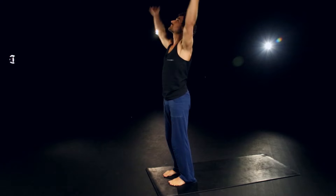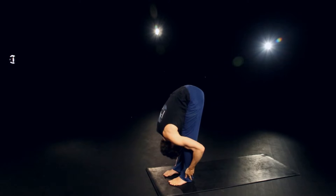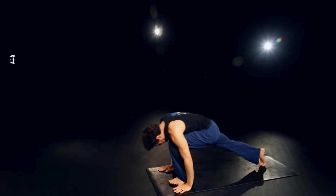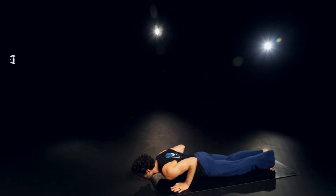Inhale up. Exhale, bow. Inhale, halfway. Exhale, plant the hands. Right foot back this time. Exhale, all the way to chaturanga. Inhale through and up, your back bend of choice. And exhale back, downward dog.